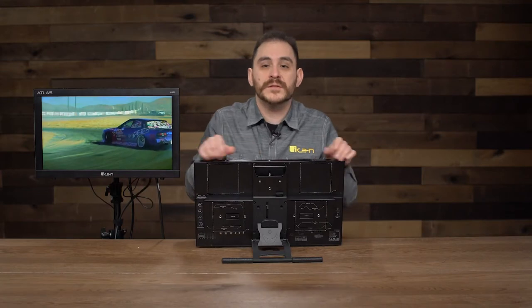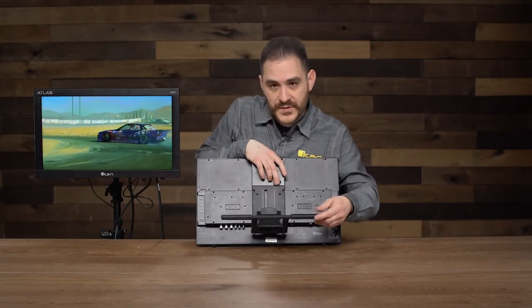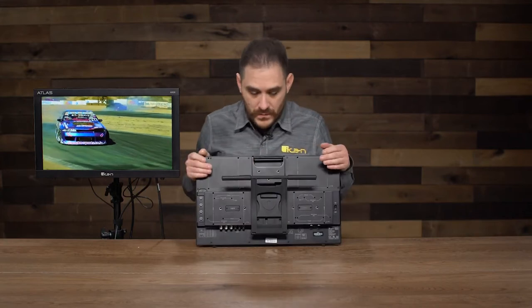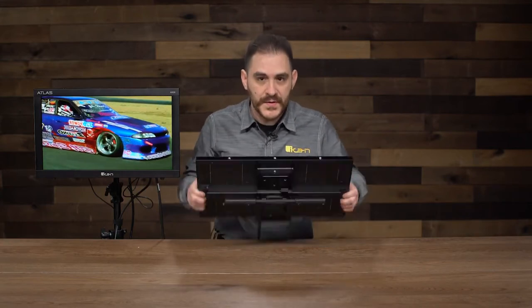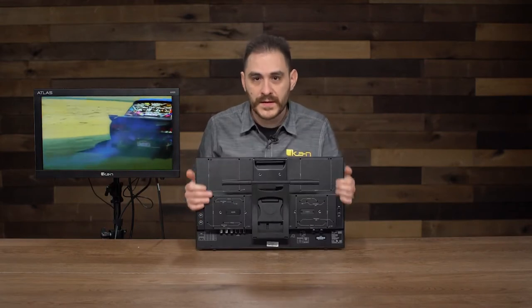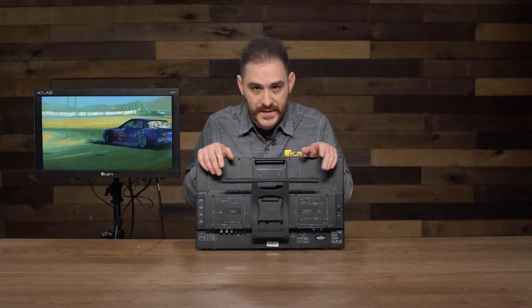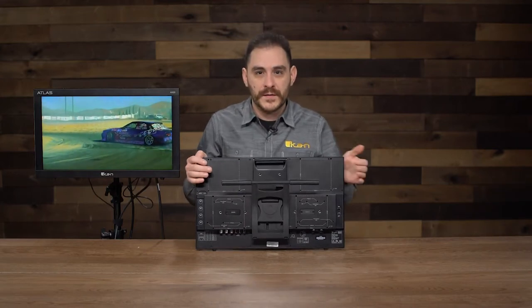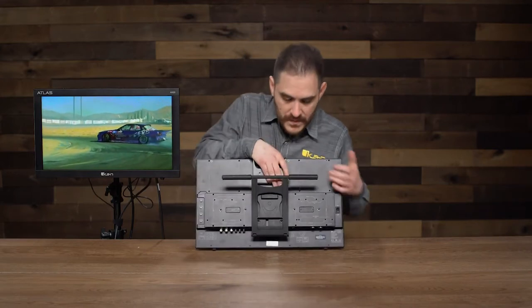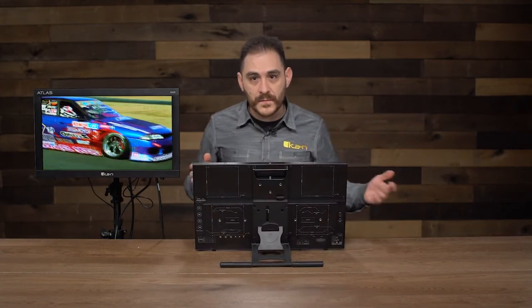It's got a cool handle so you can carry it around easily. Because of the kickstand it's retractable, so whenever you're traveling with it or want to put it away, it gets pretty small and thin — it can fit anywhere, really, in any Pelican or SKB-type case. You can throw this in there and it'll survive the day-to-day rigor of working in production. All you do is release the lever, the stand comes down, you adjust it where you want, let it go, and it's good to go.